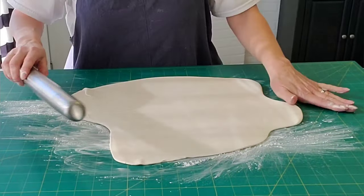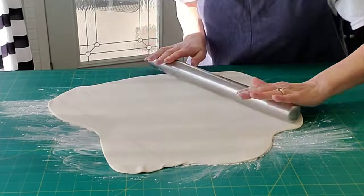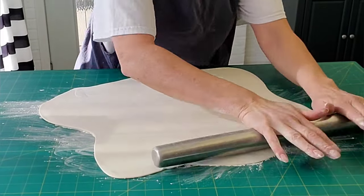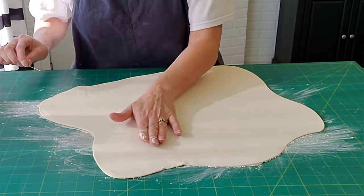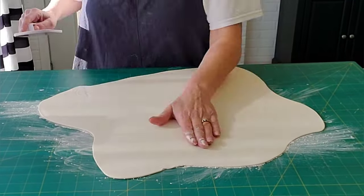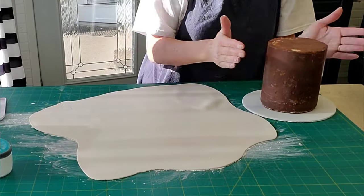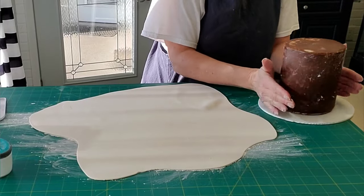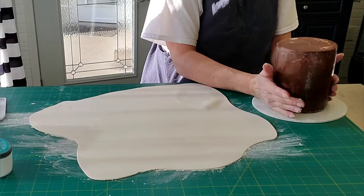I'm using cornstarch on my surface and on top of it a little bit to keep the rolling pin from sticking and to keep the fondant from sticking to the mat. Roll this out to about a quarter to an eighth of an inch thickness. I'm just using a needle to pop some air bubbles that you inevitably get in your fondant, and then smooth it out with your smoother. This cake is covered in ganache, already assembled and just ready to be decorated, and I'm rubbing a little bit of shortening on the cake to get the fondant to stick.